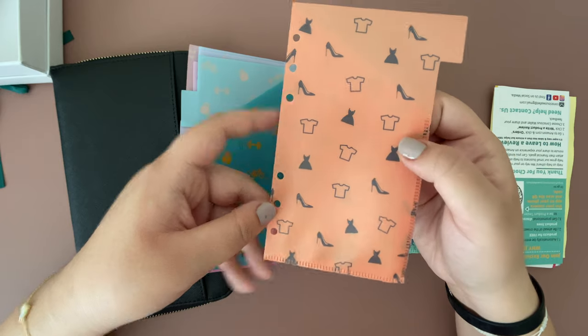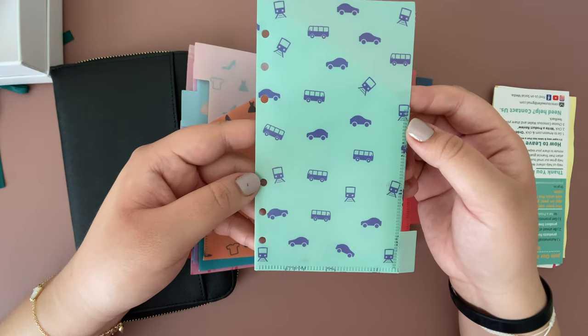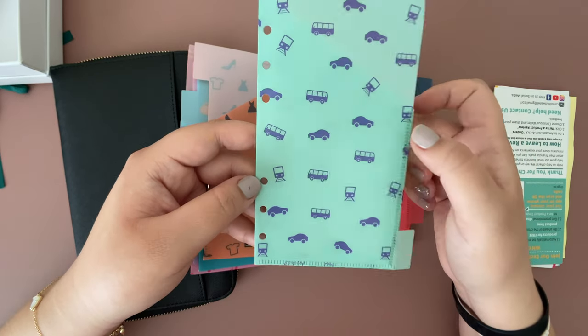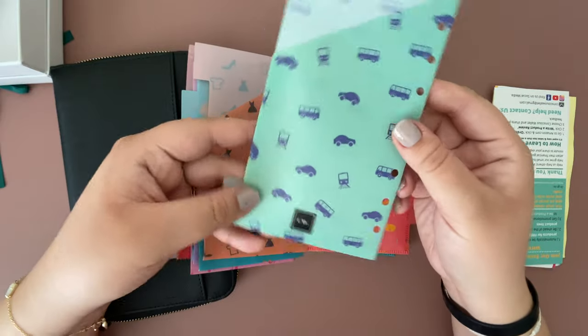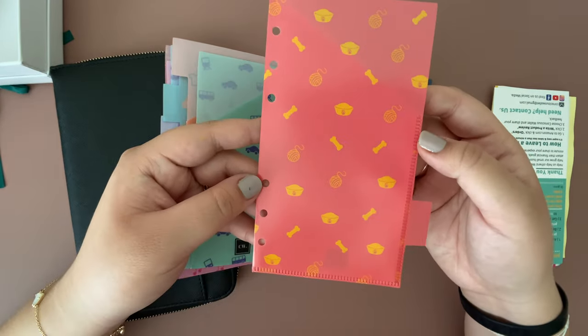This one can definitely be a shopping one — you see the high heels and the dress. This one I would probably use for our gas envelope; you can see the car and the little bus, so transportation. And this one's a great one if you have pets.